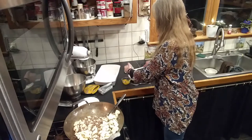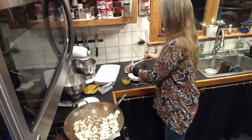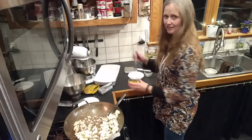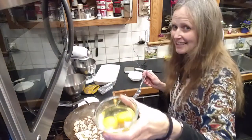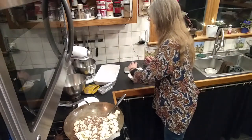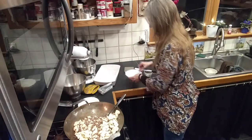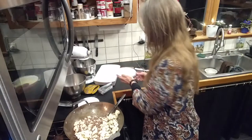I want to get every last drop out of there. I've also got two eggs here in a bowl — raw eggs. I'm going to mix those up a little and add them to the cream and mix it all together.